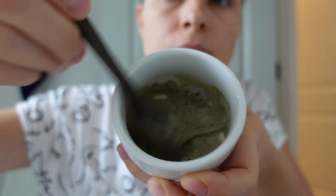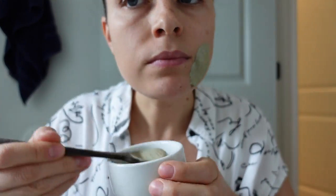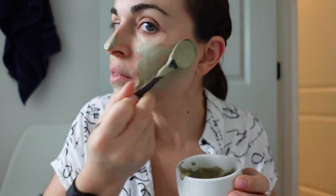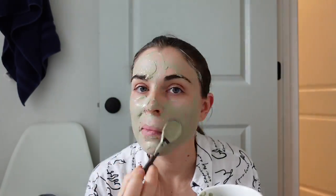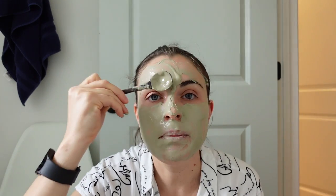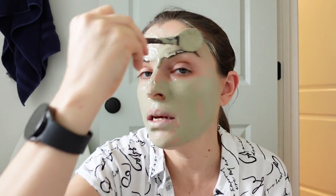Apply one-eighth to one-quarter inch to the face or other area. So I'm going to put this mixture on my face — maybe my eyebrows too. Sometimes I get pimples under my eyebrows.